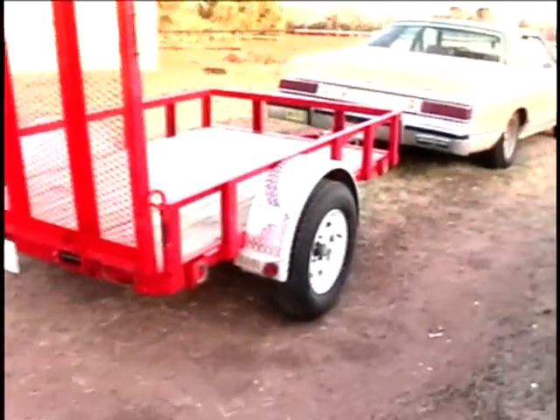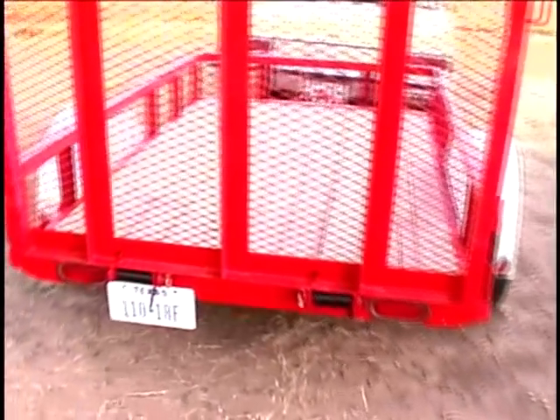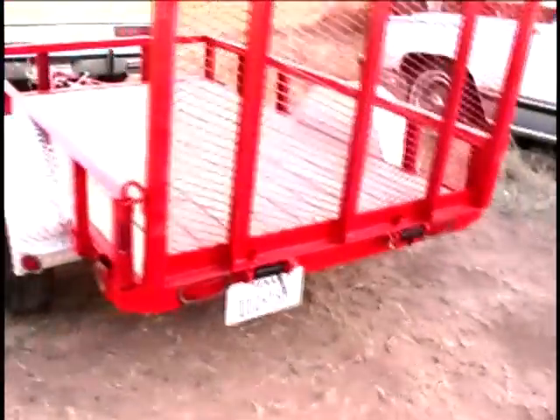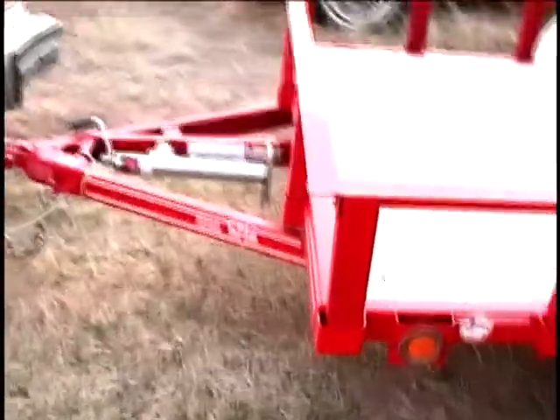Here's my new trailer that I got today. I got this in Stanton, about 45 minutes from here. It's a five by eight with a ramp type tailgate — I'll demonstrate the tailgate here in a minute. This is a brand new PJ brand, made in Paris, Texas, I believe.